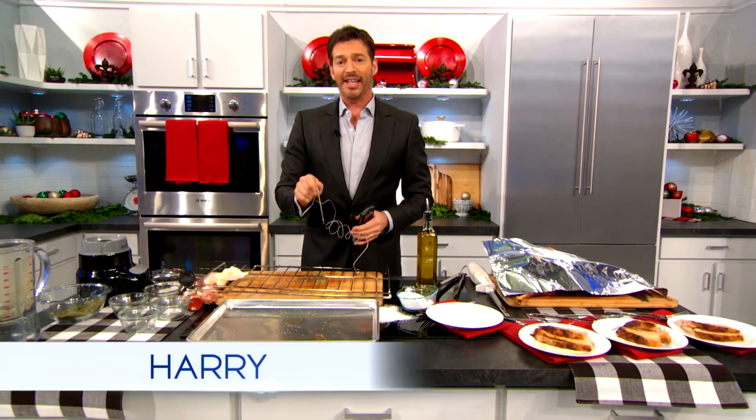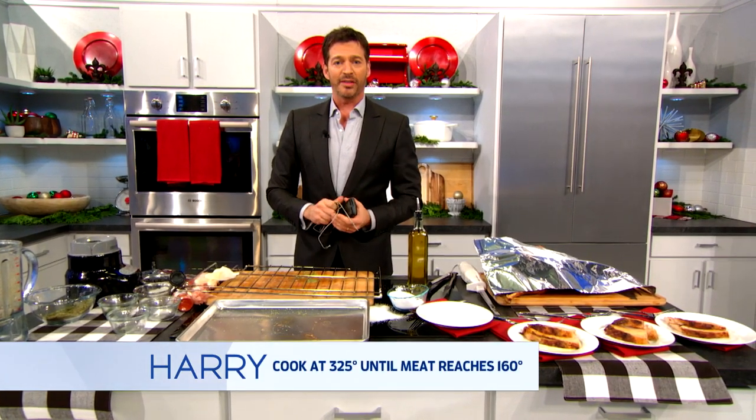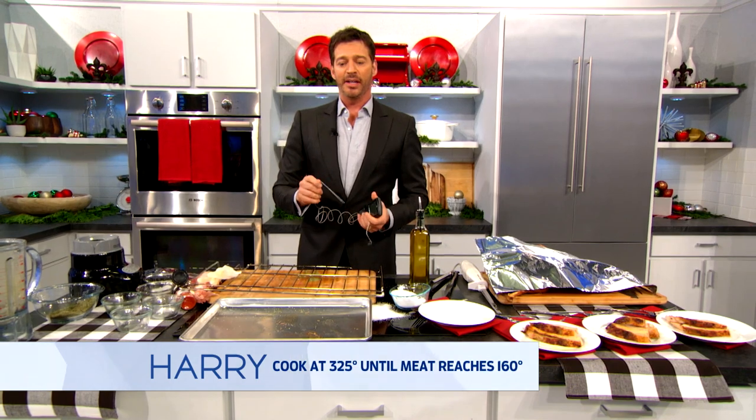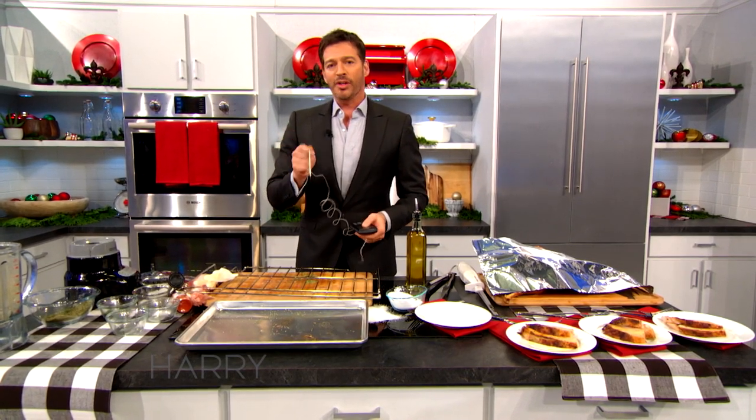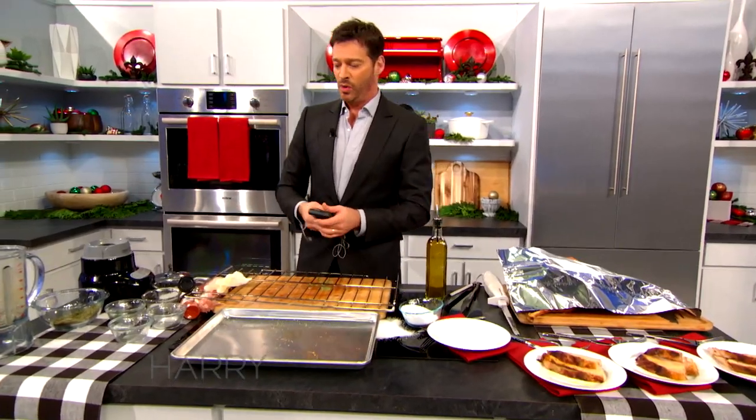When it reaches 160 degrees, it is safe to eat. You can look that up on any of those websites and they'll show you scientifically it's safe. If you overcook the turkey, it's going to come out tasting like cardboard. When it's 160, let it come out because it's going to cook some more — after it comes out it'll get to about 170, and that's kind of where you want it.